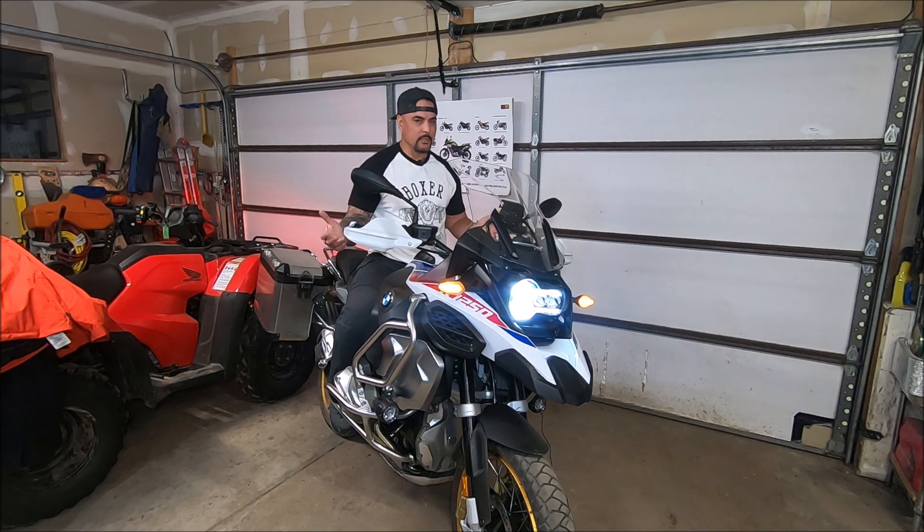Once this bike is in motion, it's not a big deal. You don't notice — at least I don't notice — the weight. I can flick this thing back and forth, the height obviously is not a problem, and it's a great motorcycle. But if you're primarily a commuter doing five miles to and from work every day in town, you're probably not buying this bike anyway.